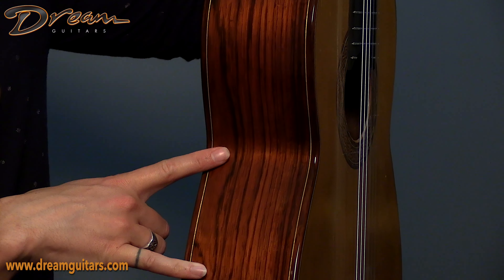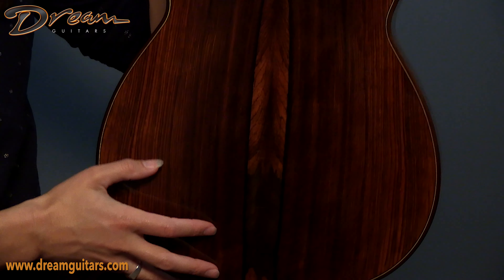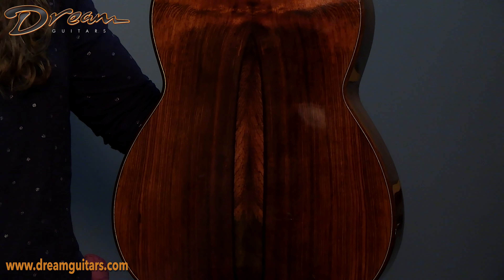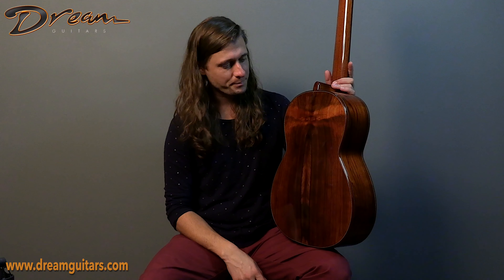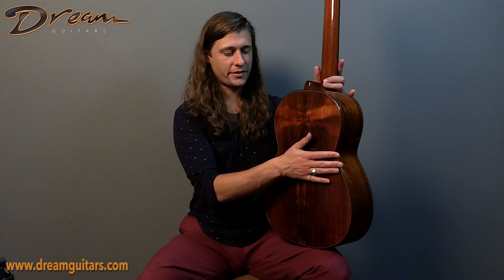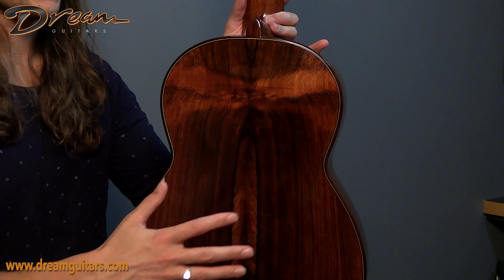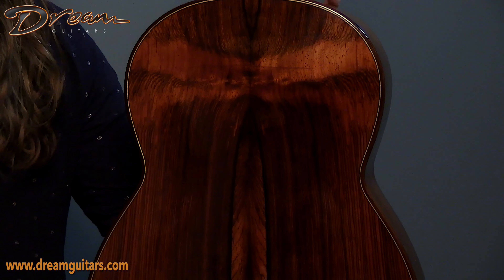Now you get to see some of that rich red hue from Brazilian rosewood, but it's the back that really sets that off. What a fantastic set of Brazilian. We have some really cool feathering figure here in the center, and some nice straight grain elements too — it's just really a great set. As I pivot the guitar back and forth, the back is actually arched — there's a doming to the back, which adds depth to the air cavity without making it a super deep guitar. So you've got more air to move around, adding to the complexity of the voice, without it being like a six-inch deep guitar.